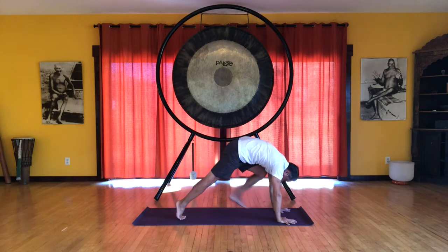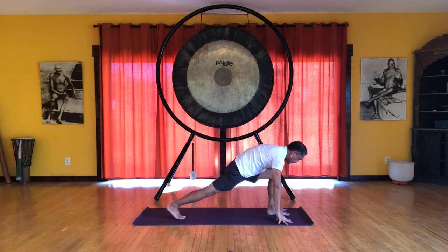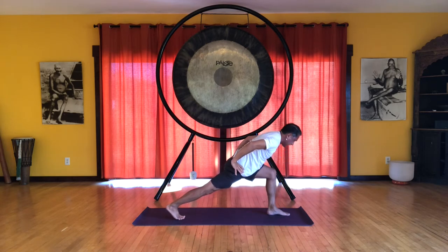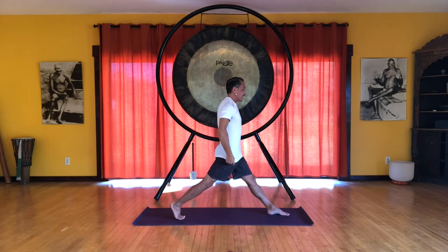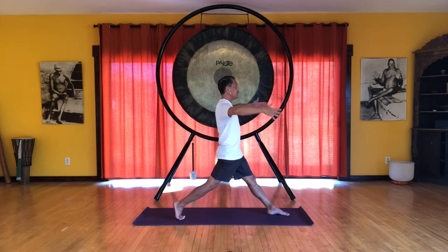Bring the left leg forward into our nice lunge position. Again, feel the weight of the body in the legs and feet. Press the feet away from each other. And hands on your hips. Come up slowly. Extend both legs. So now the right heel is up off the floor. And we're squaring the pelvis and shoulders and centering. So lifting up the front. Energy descends down the back.